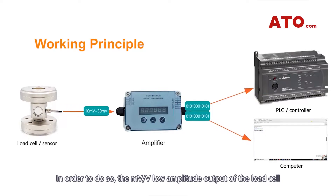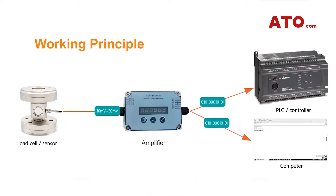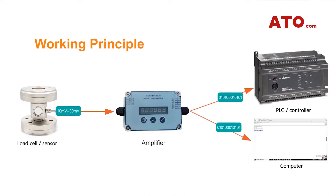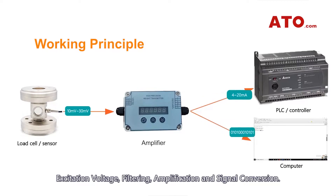In order to do so, the millivolt/volt low-amplitude output of the load cell goes through several different signal conditioning steps, including excitation voltage, filtering, amplification, and signal conversion.